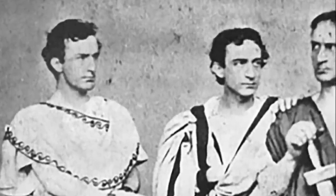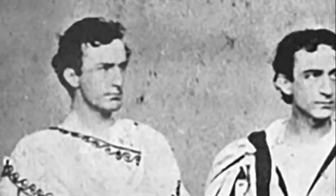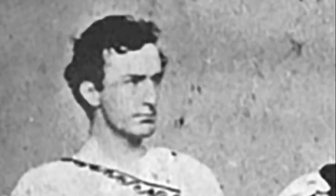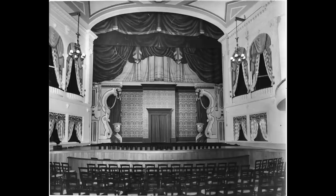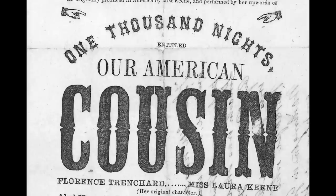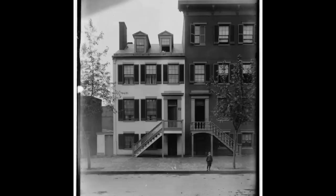John Wilkes Booth was an actor of the time, actually quite famous and recognizable. He was loved by the ladies and considered a very handsome man. He was well known at the theater because he had acted there many times. He actually picked up his mail there and saw a notice that the President was coming to the theater that night, and that's what pulled the plan together. He thought this was the perfect opportunity — he knew the theater really well, had access to the back door, and determined the right moment was 10 after 10. He knew the play, 'Our American Cousin,' was a comedy, and the biggest laugh of the night would come just after 10 p.m., after intermission, toward the end of the play.